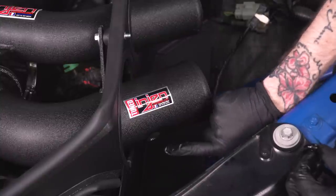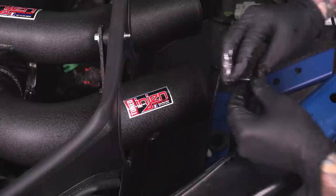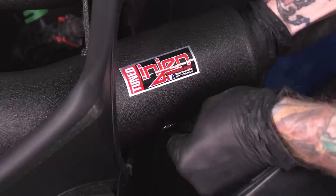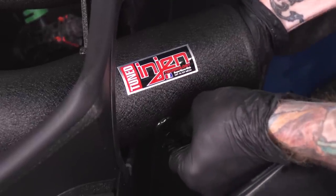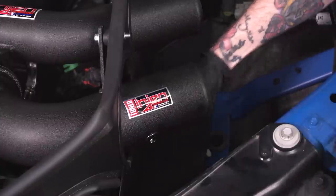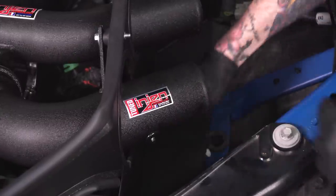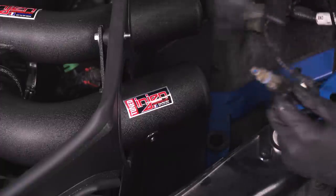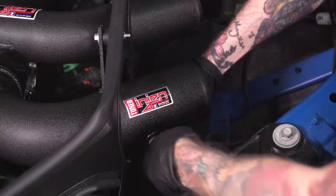Next we're gonna install our intake temperature sensor. Before we do that, we have to install the rubber grommet on this intake tube. This is gonna be a tight squeeze so it's helpful to spray it down with some lubricant as well. Once you have the grommet in place, grab your temperature sensor, route it from the outside of the heat shield to the inside, and go ahead and press it in place.